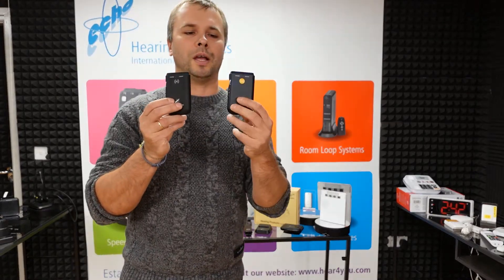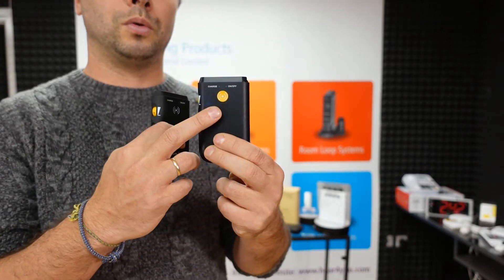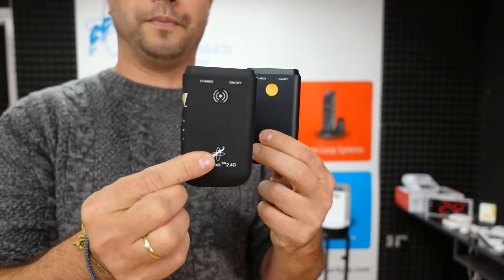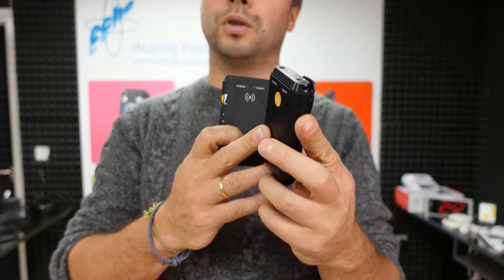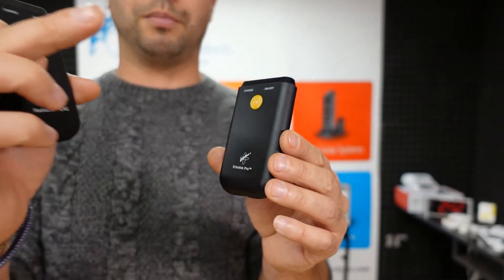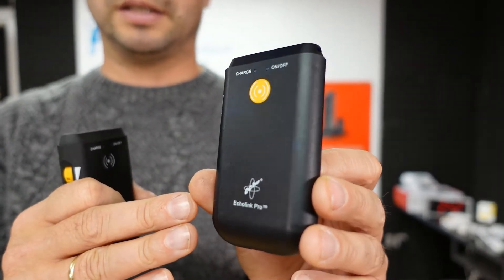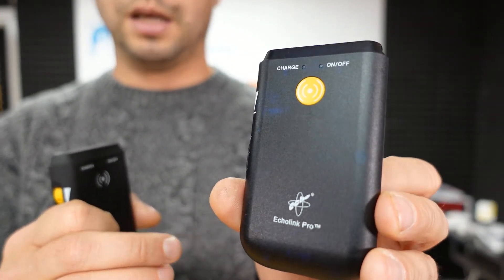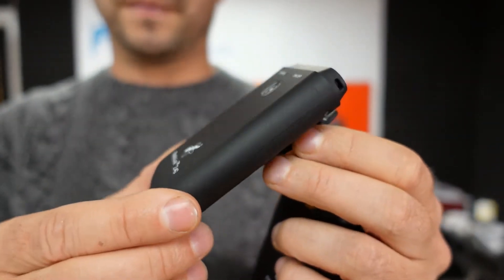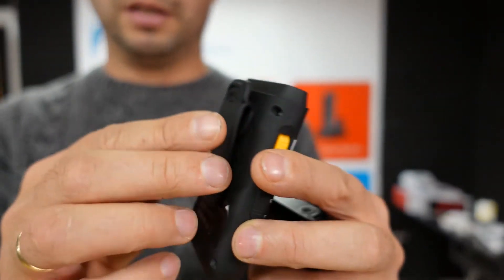Another small difference between RadioLink and Echolink Pro is that on the Echolink we changed the microphone button color to yellow, so it's more visible for sight-impaired people, whereas the RadioLink still has a black button. Also, because the Echolink's plastic is semi-transparent — to allow the infrared signal to pass through — we couldn't use any paint on it, so it's standard clear plastic. With RadioLink 2.4G the surface is covered with a nice rubber finish which is really nice to touch and looks great.